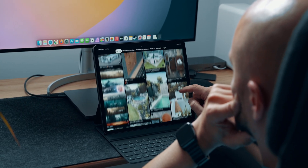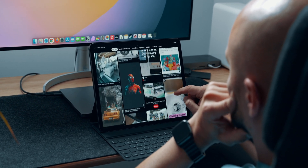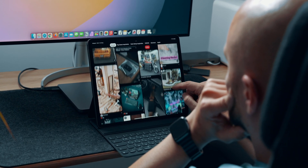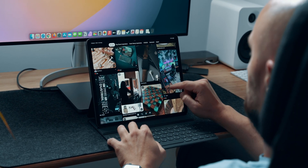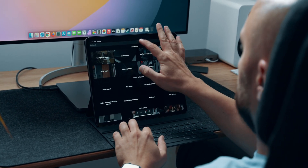The first step of the process is inspiration, which I usually find in other videos and, in most cases, Instagram and Pinterest. Spending about half an hour usually convinces me that my initial concept is good enough, so I hop onto Procreate to do a rough sketch of what I want to shoot and edit.